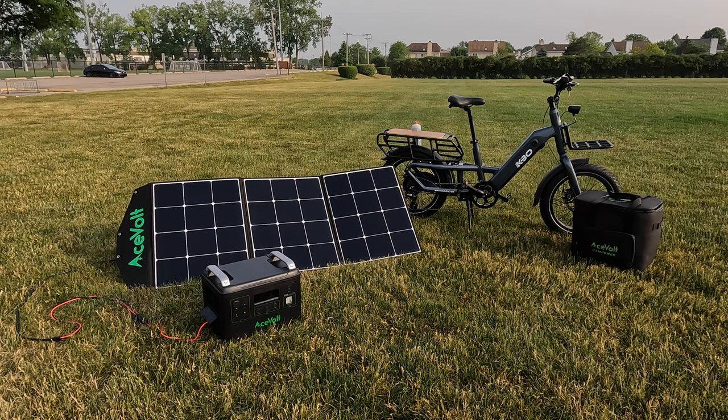Hey, this is Russ. I got a new product to show you. Now you might be wondering why we have something like this. This is not an e-bike, but it was sent to me by an e-bike company. KBO Bikes sent this to me. They asked me if I do any type of camping — I told them no — but they said they had a product available through their business partner, Ace Vault.